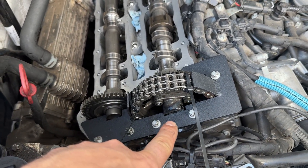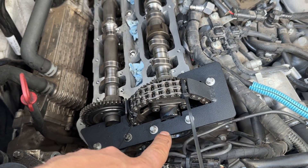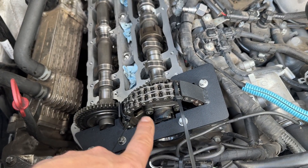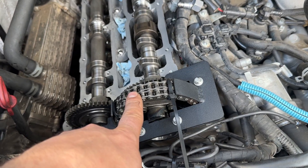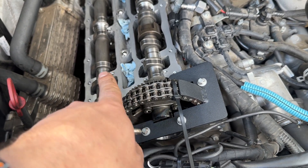This is our tool that we developed — I have them in stock and the links will be in the description if you want to order one. We put the tool in to secure our chain against rolling out of timing, then we start disconnecting the old chain, connect the new one, and start rolling it out.